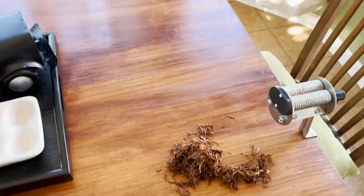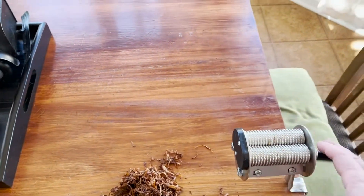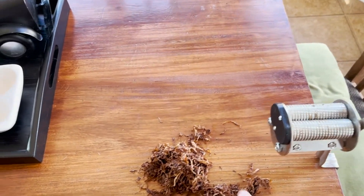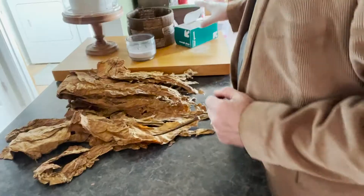We would take the whole leaf and come over to our shredder after we've de-stemmed it. We add the whole leaf here, grind it, and it shreds the tobacco.